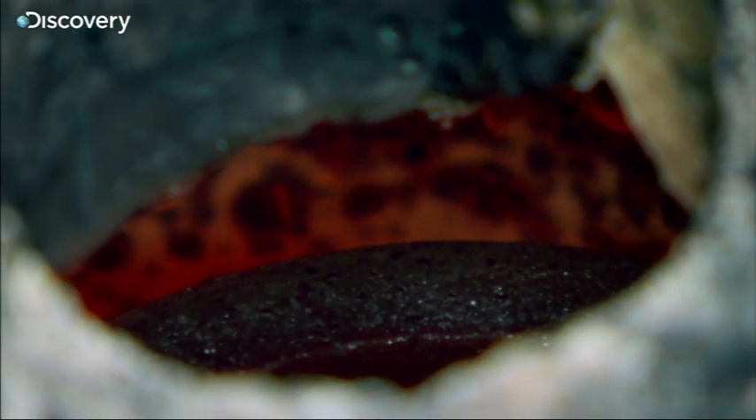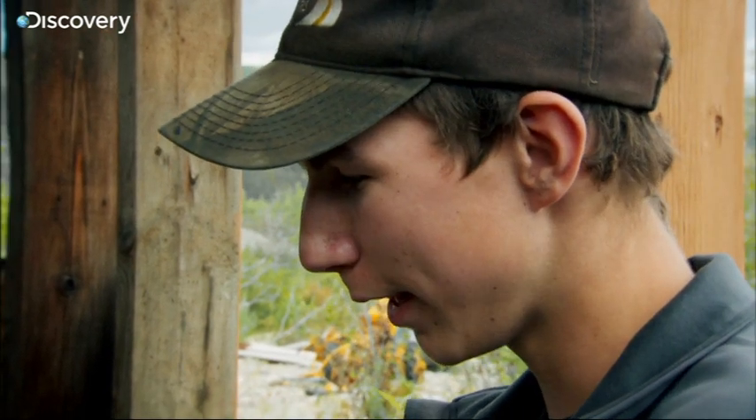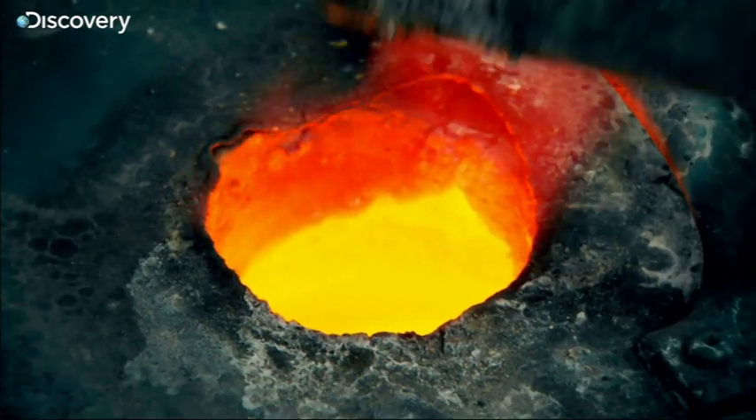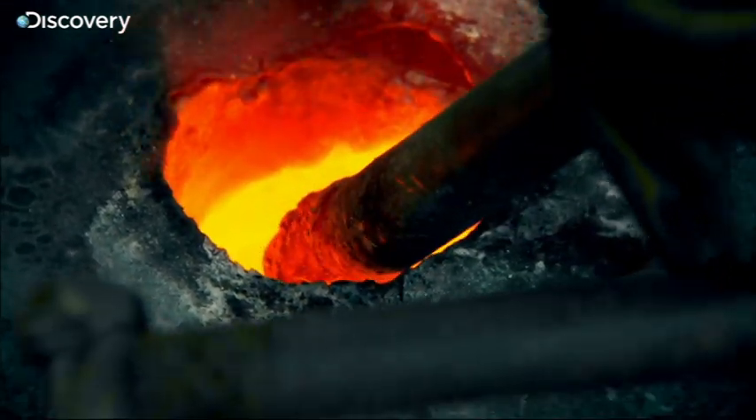I've never watched gold being melted or poured or any of that kind of stuff before. When the gold ore reaches 1,064 degrees, it begins to melt.